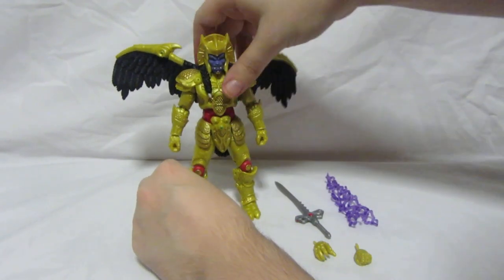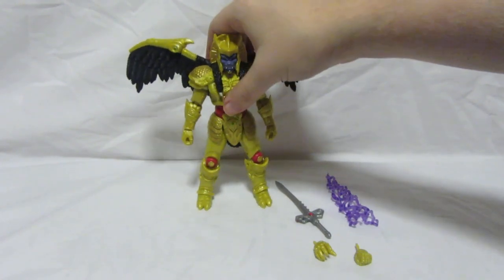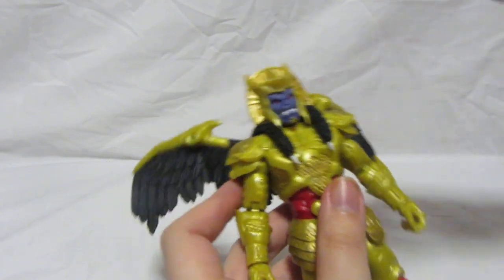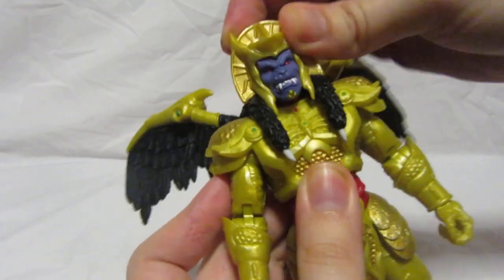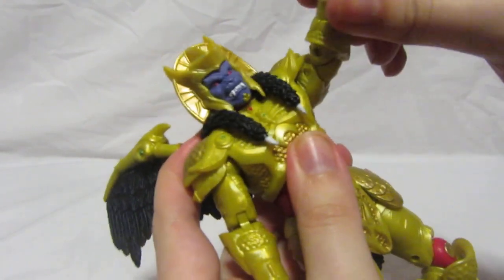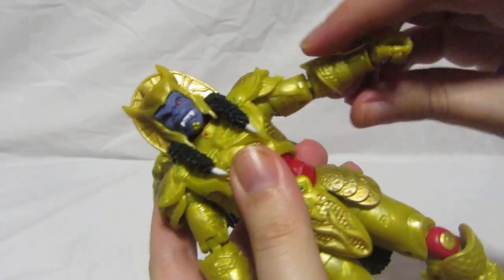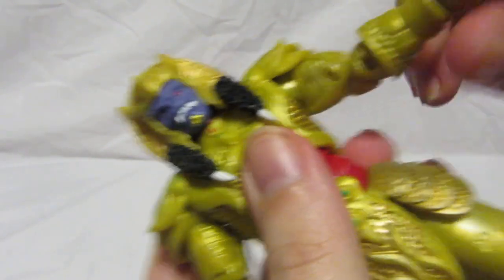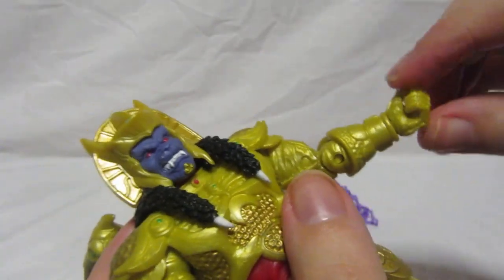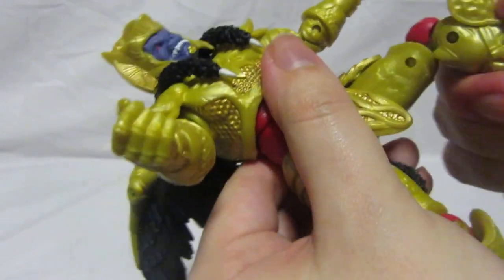The wings are now on Goldar's back. If you remember from season one, Goldar very rarely had his wings, but in season two he had them a lot more. Articulation time: his head can move slightly on a ball joint — you can look up, move up and down. His arms can move up, forward, back, and side to side on a ratchet joint, and the elbows have a double joint. His hands can turn, just like all Lightning Collection figures.